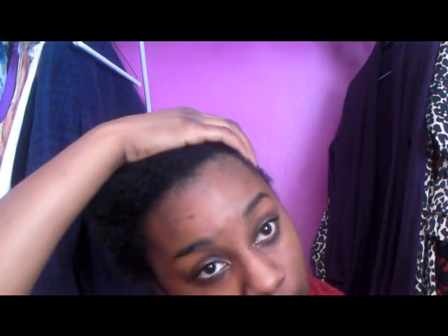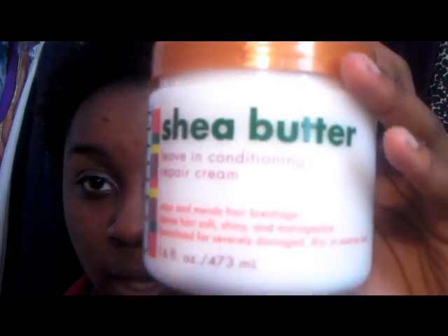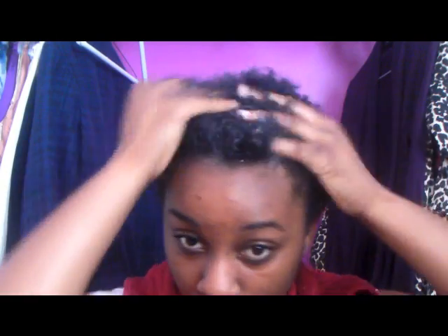Hey guys, it's Brittany again. I just got out of the shower — I co-washed with my Herbal Essences Totally Twisted Curls and Leaves Conditioner. Now I'm going to show you how I get curl definition. My hair is already pretty damp, so first I'm going to get my Cantu leave-in conditioner, take a pretty good amount, put it in my hair, and work it all around.